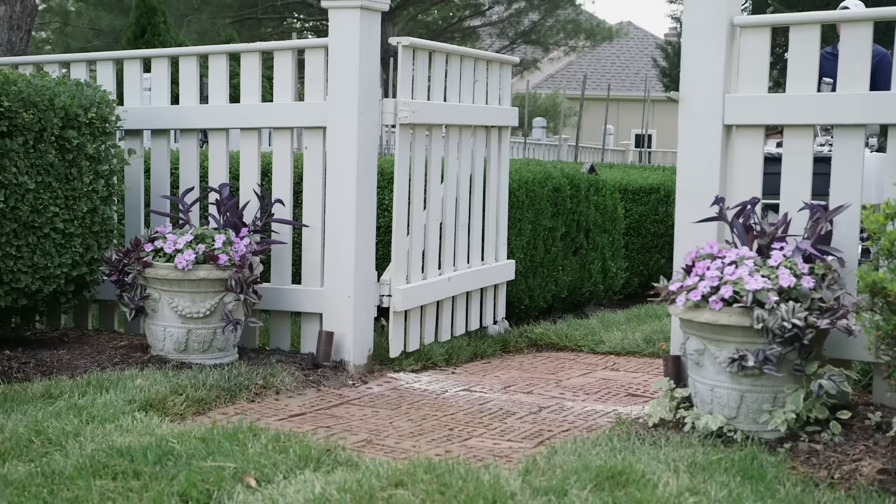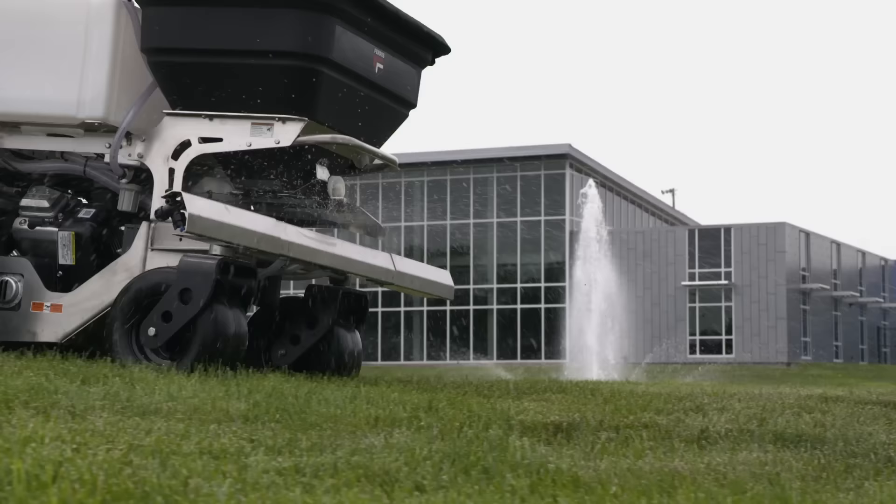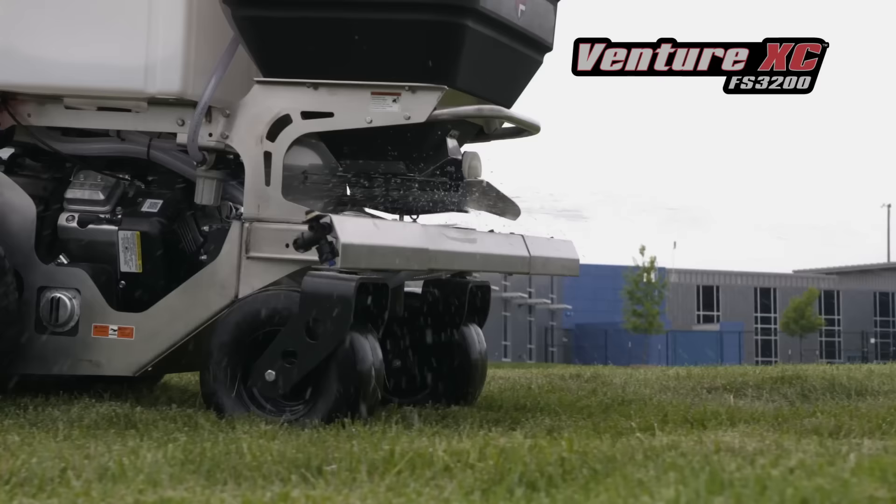A narrow width of only 36 inches allows for access into narrow spaces and backyard gates. The higher capacity Venture XC provides a wider wheelbase of 39 inches, resulting in improved traction for larger properties. It hauls the most weight in our lineup, offering over one acre of dry coverage and 2.2 acres of liquid coverage.